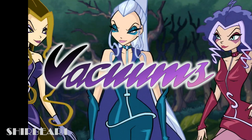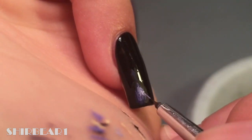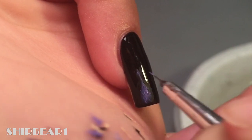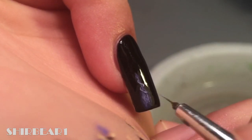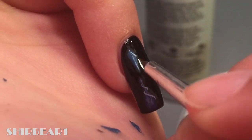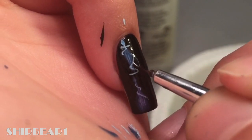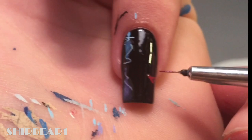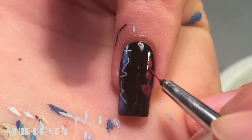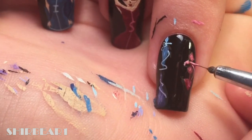Next are their vacuums. First is Darcy's — paint a tear shape with purple and shade it. Add light purple lines surrounding it. Next is Icy's — paint a kite shape with dark blue and shade it. Add a light blue detail on top of it and around it. Lastly is Stormi's — paint a weird shape with dark red and shade it. Add a weird pink line around it.